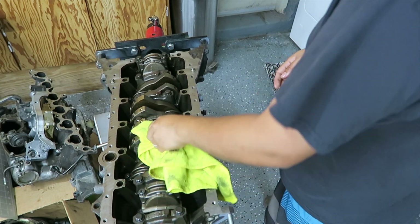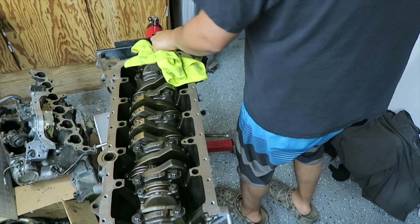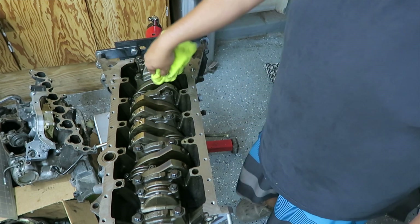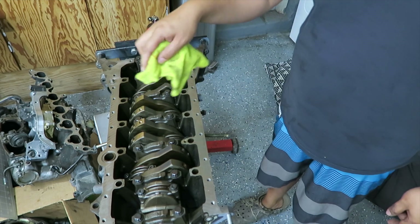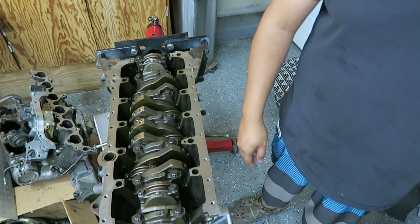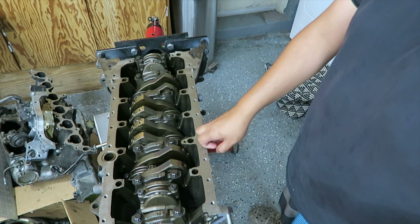So that's that. Now I'll just have to torque down all the caps to the correct torque value, and that completes the bottom end of the 2JZ build.